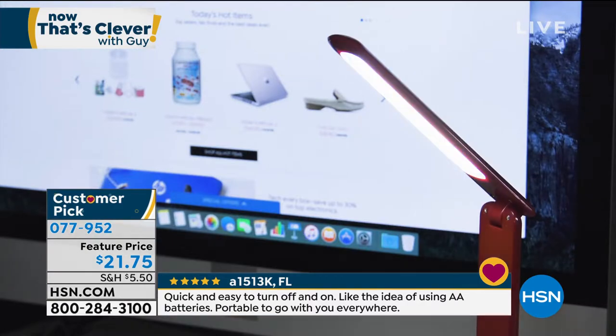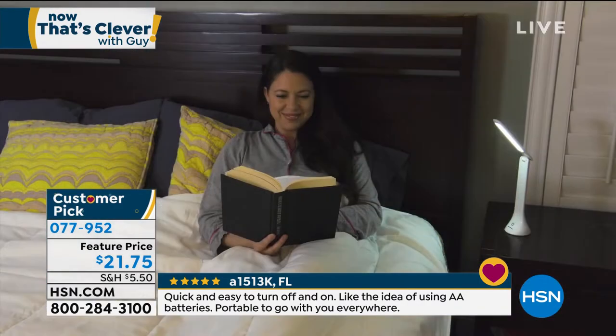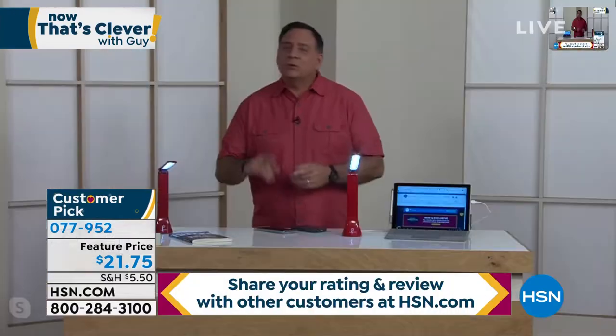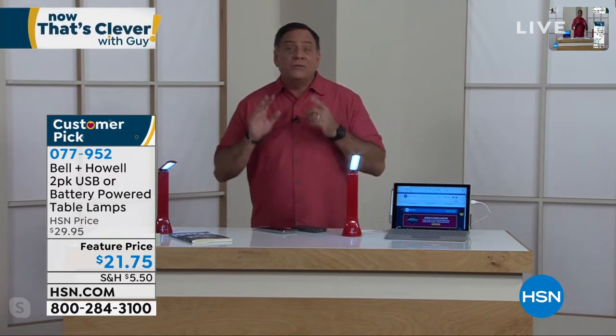Lou is back at the studio and he's going to take you on a little tour of these. The best thing about them, Lou, is literally you can bring light anywhere in your world that you need it — whether you've got a plug or no plug, you're good to go. Yeah, these are totally portable and completely rechargeable. You can plug them into any USB source and they're very, very bright.